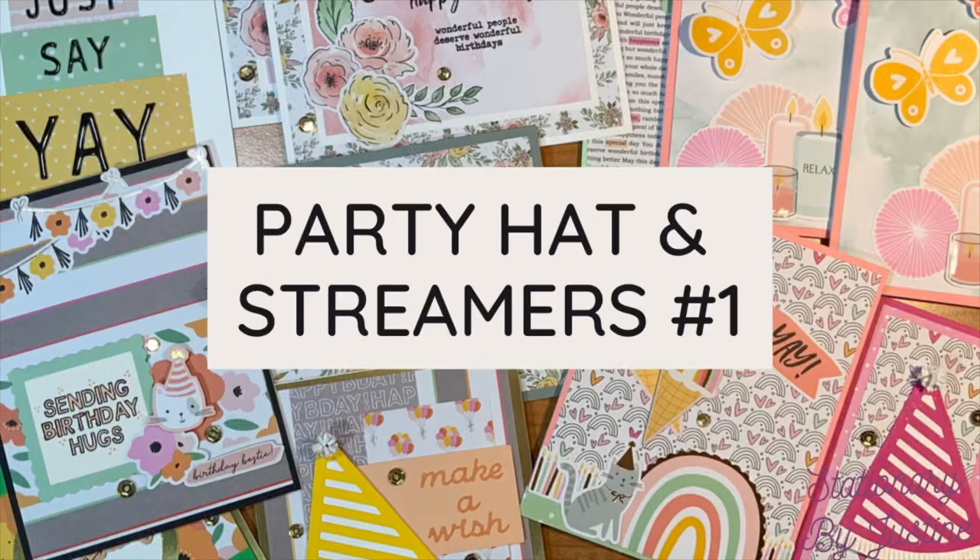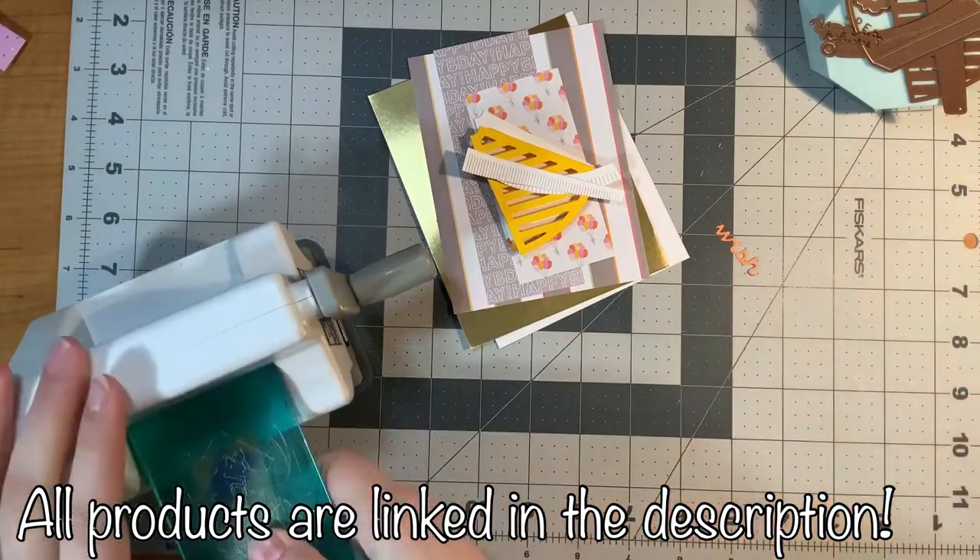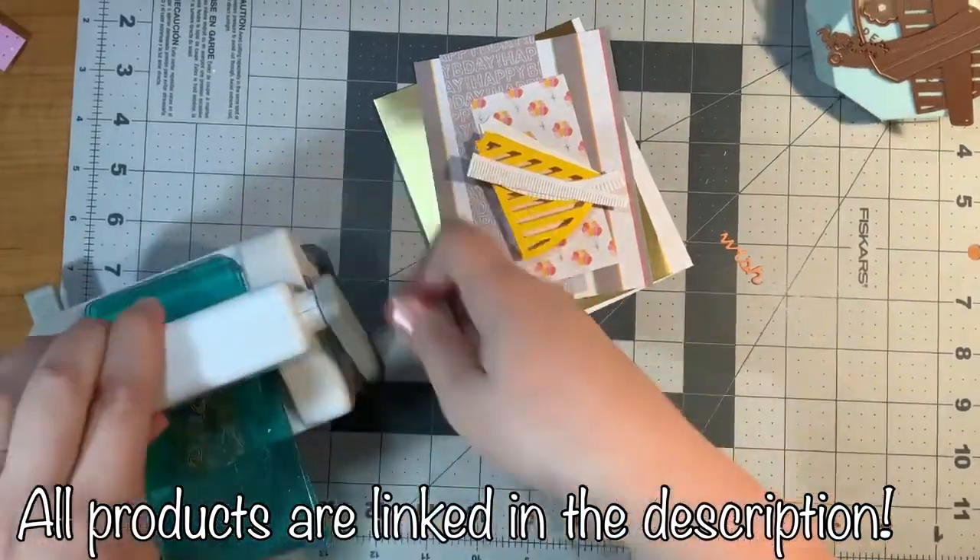Hello and welcome! Today I'm going to show you 10 cards using the Spellbinders Card Kit of the Month from June 2022, and that is called Party Hats and Streamers.